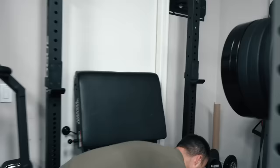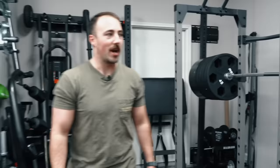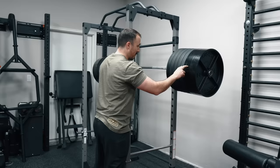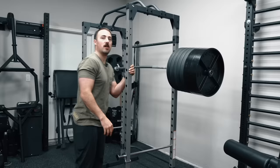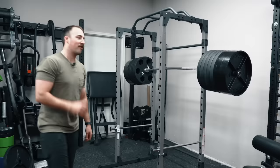100-pounder right on the edge too. Wowzer. So what we've got: 135, 225, 315, 405, 495, 585, 675, plus 200 — is that 875? We exceeded the capacity. Look at that thing. That is absolutely, positively ridiculous. That, my friends, is a $250 rack from Amazon shipped to my door for free.